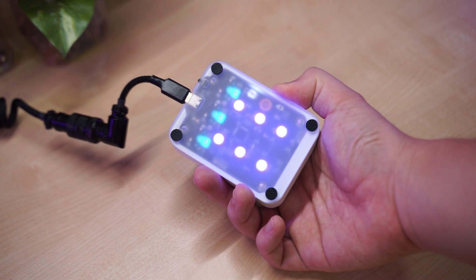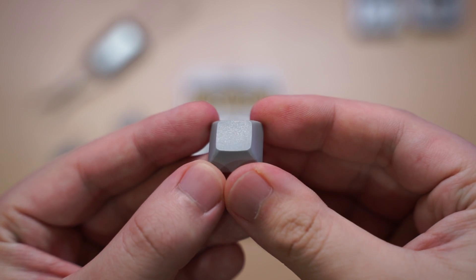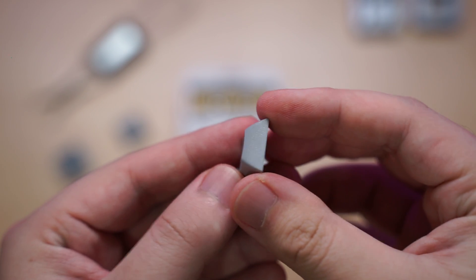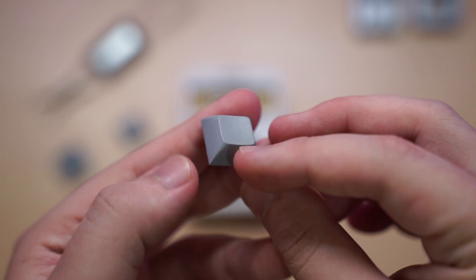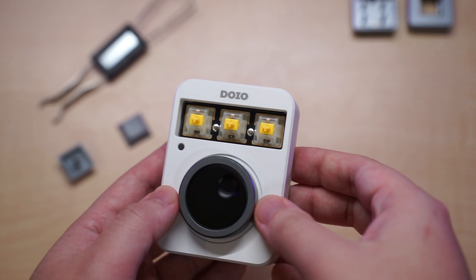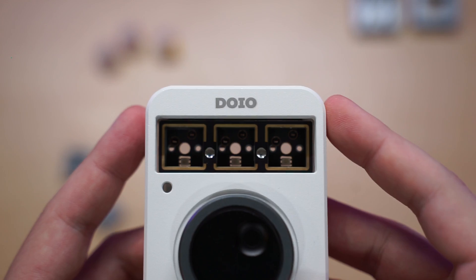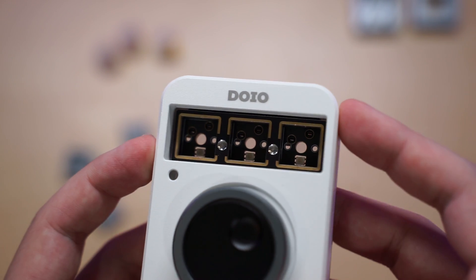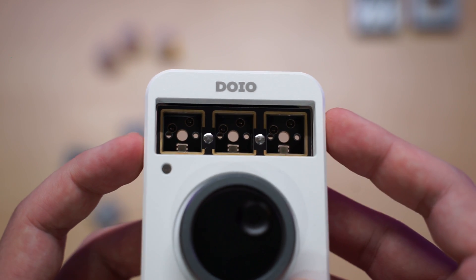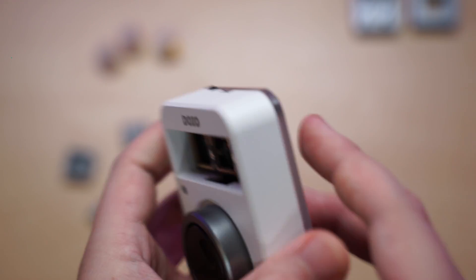The PBT keycaps included are XDA profile, so they are all the same height with a matte texture finish. What I like is the thickness of the PBT keycaps. The switches included are Gateron Milky Yellows, which are pretty good. It even comes with an FR4 plate, and the PCB is 5-pin hot-swap and north-facing.